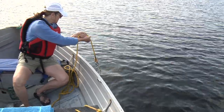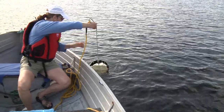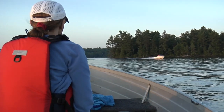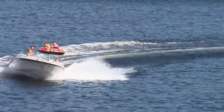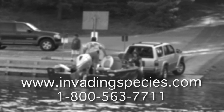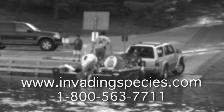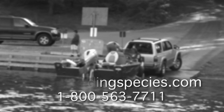The invasive species monitoring program is straightforward if you follow the steps carefully. This is just one part of the invasive species awareness program — get your lake association involved. Together we can prevent the spread of invasive species and ensure our lakes can be enjoyed. For more information, please visit www.invadingspecies.com or call the invading species hotline at 1-800-563-7711.